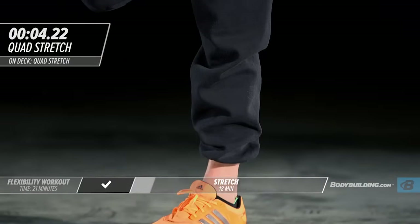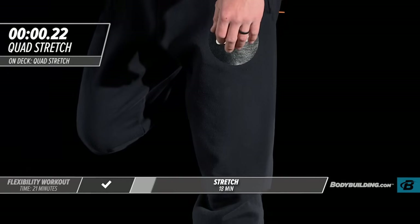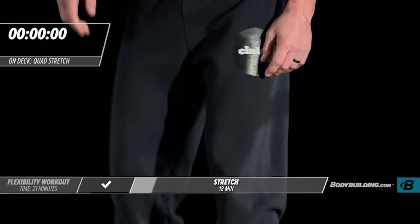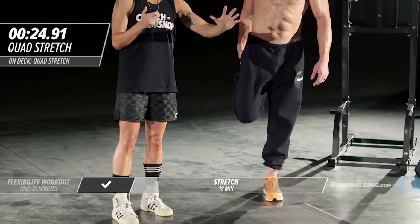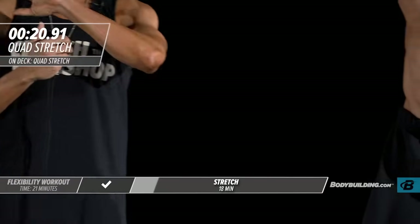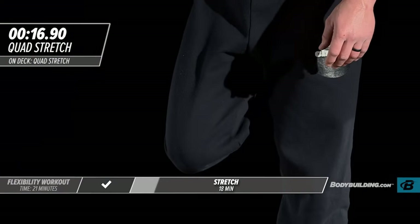Don't hold tension in your face. Sometimes I see people stretching and they literally look like they're in pain — you should be relaxed during this time. The more you breathe through these stretches, the more you're going to oxygenate the muscles that are about to work. And when you pump oxygen into the muscles, it's going to help them to relax, so you're going to get more out of these stretches.